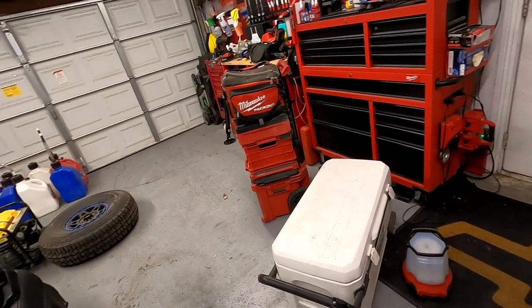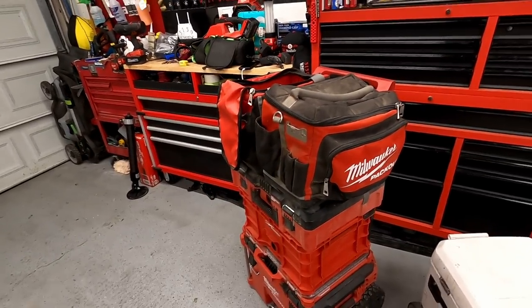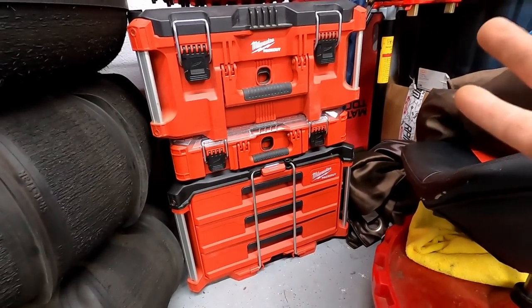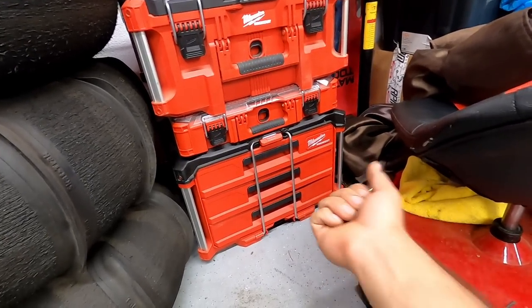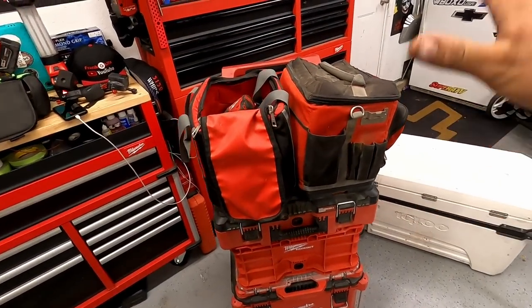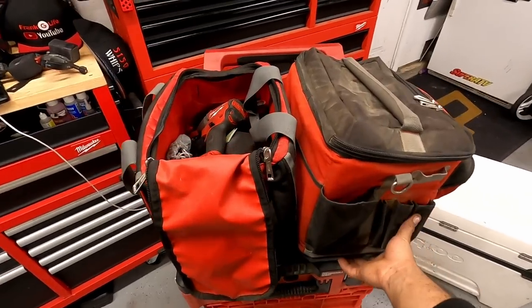Many of you may have a built-in toolbox in your toy hauler, which is great. I use a Milwaukee Packout system because it's modular — you can move pieces individually to your truck without hauling one heavy box. I have a few Packout units: one with a cooler on top that I keep stocked with Capri Suns and Gatorades for the kids at vendor spots, and others with organized drawers for tools and accessories.